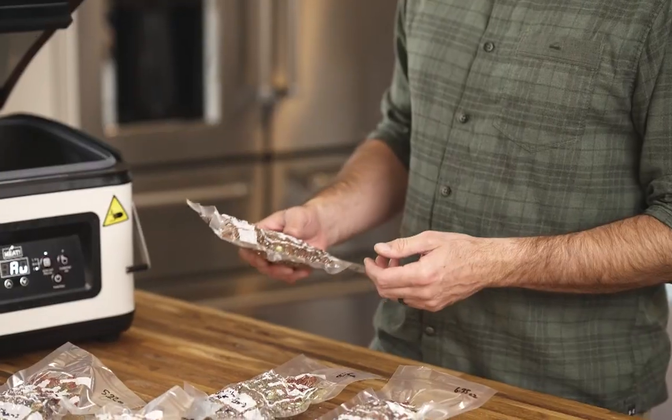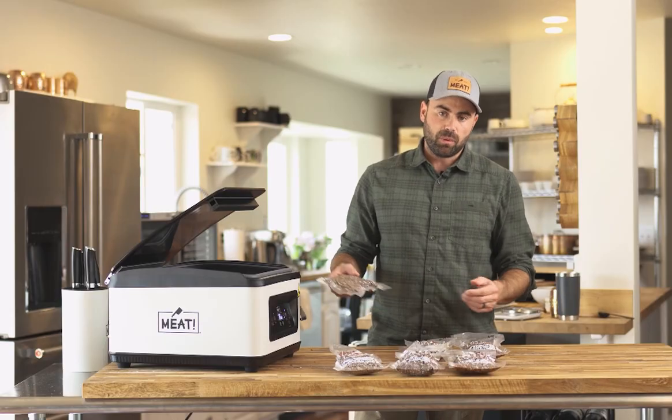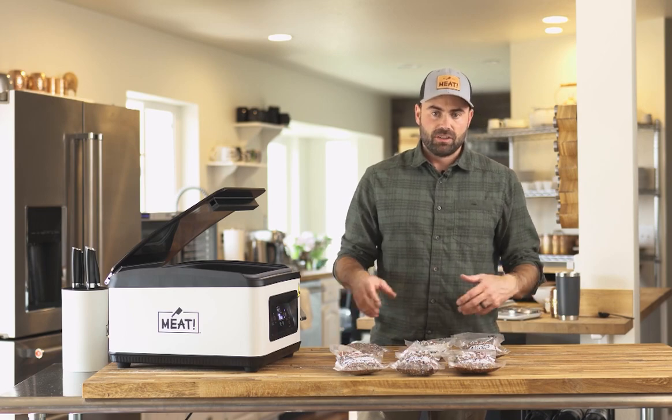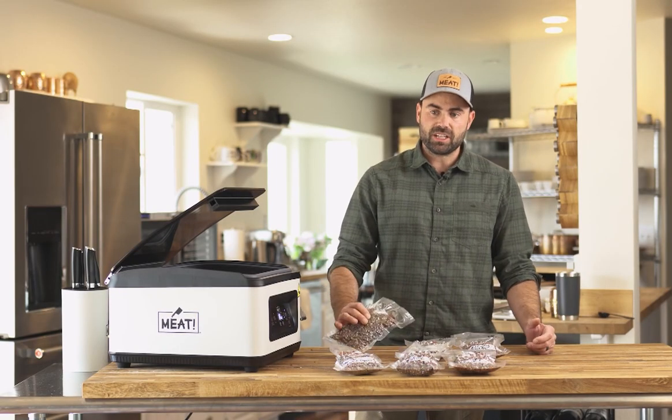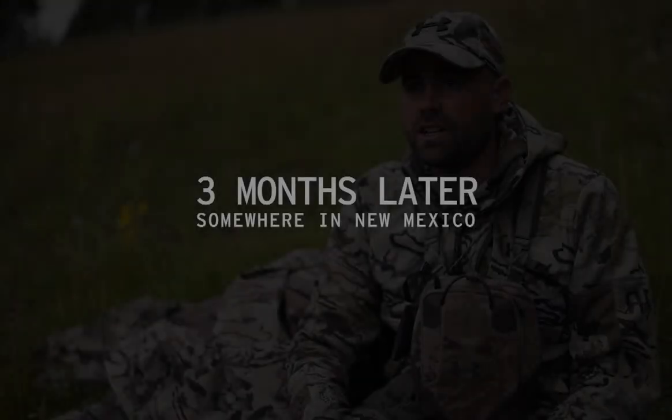To cook them, all you have to do is rehydrate. I generally use one to two cups of water — boil it in my pot, pour my dehydrated meal in, then let it rehydrate in the hot water with a lid on to keep it warm. You've got yourself a burrito bowl, or you can bring a tortilla, wrap it up, and have a full burrito on the mountain.